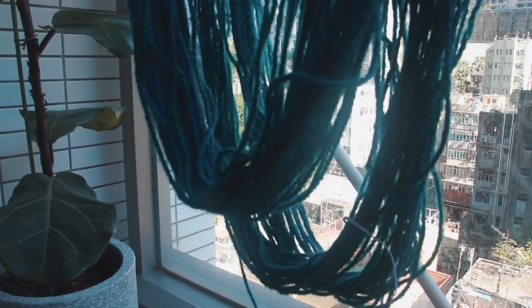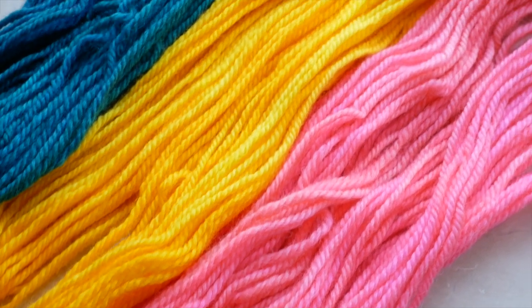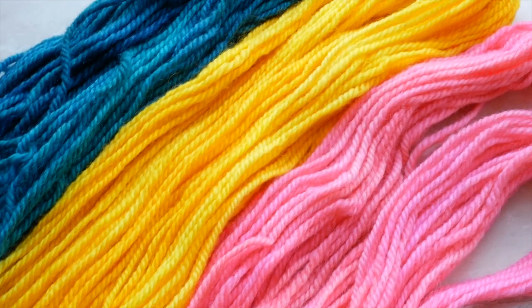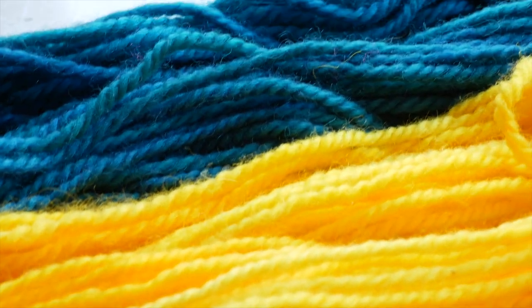I repeated the dyeing process with my other hanks using green and yellow food colouring. After drying, the yarns look amazing — they're so vibrant and pretty, I can't wait to knit with them. Just looking at them, I can already envision a bright three-colour pattern. Oh, so cute!